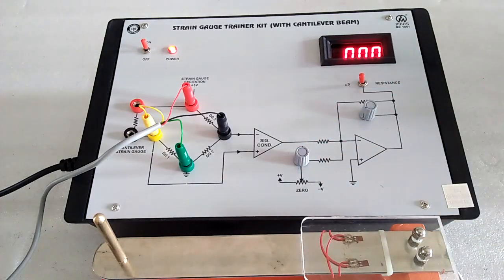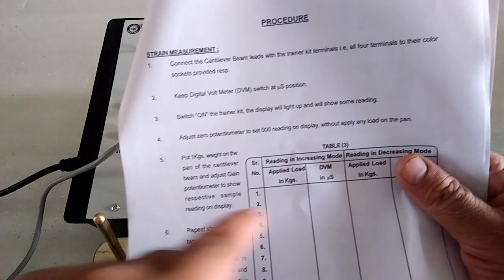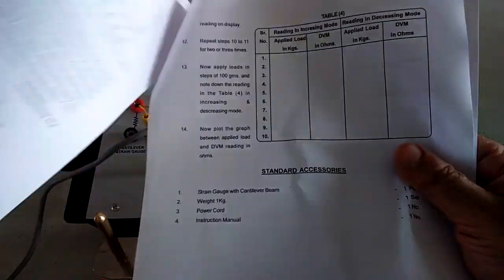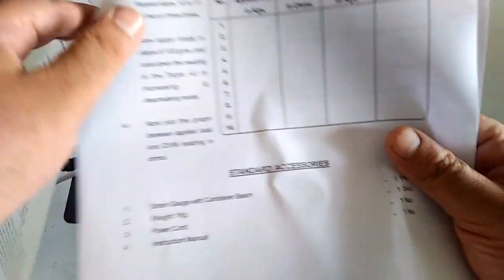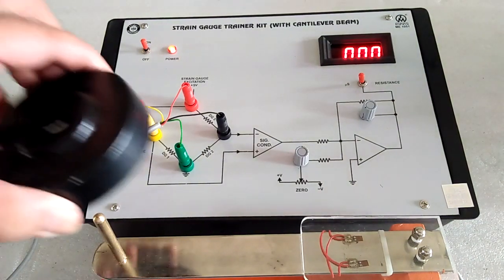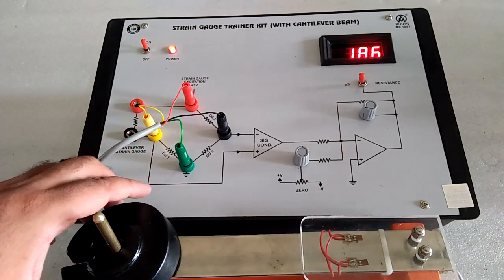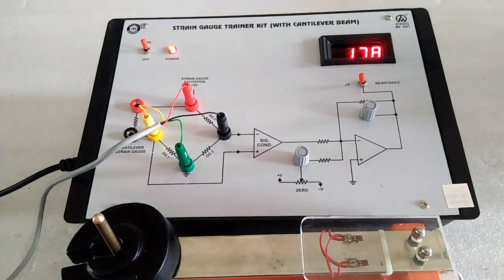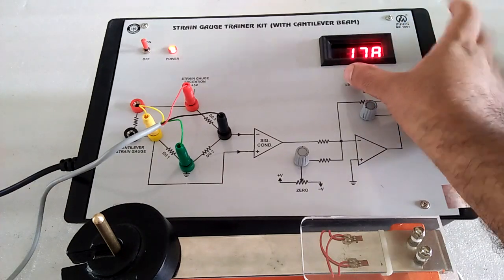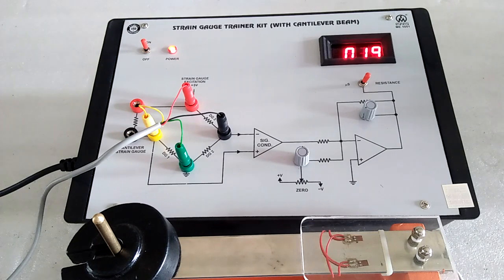As per the manual, we give the table here: applied load, microstrain, and simultaneously resistance measurement. At 500 grams, the strain is this value. Put the switch over here, then the resistance value is this.